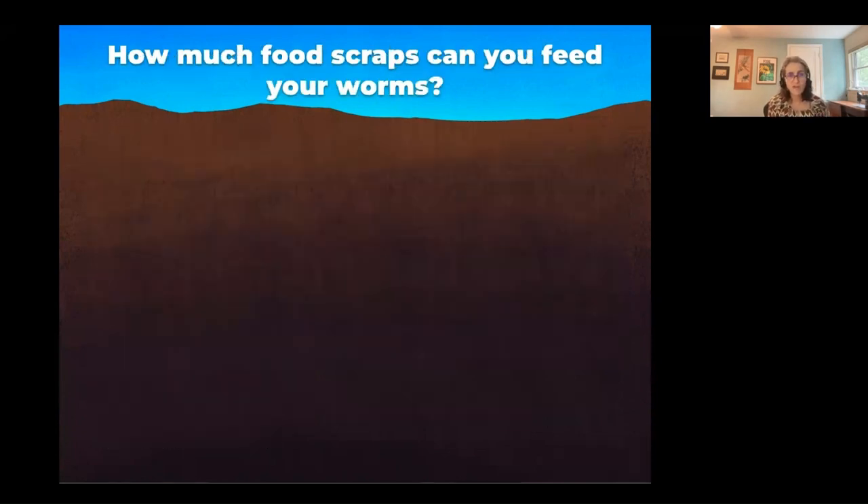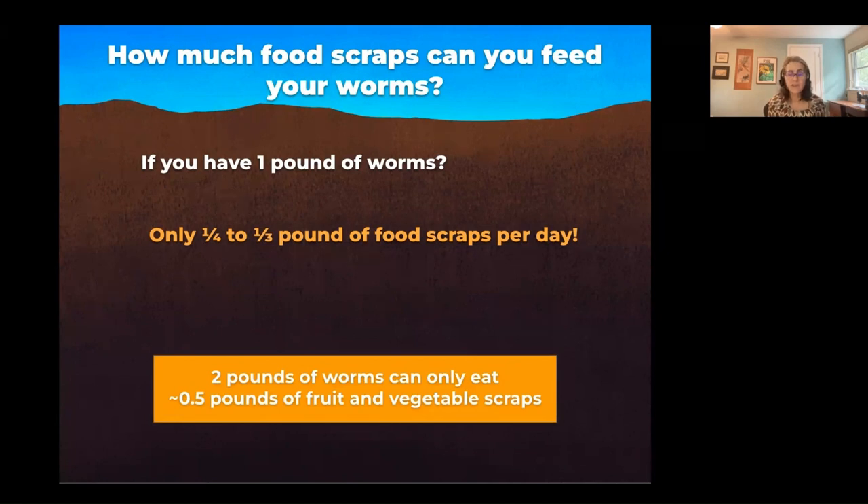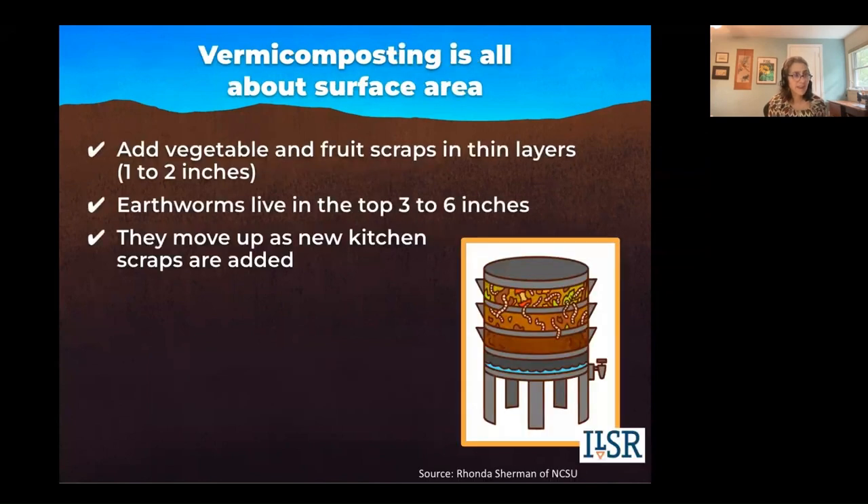How much food scraps can you feed your worms? If you have a pound of worms, you can only feed them a quarter to a third of a pound of food scraps a day. They're going to multiply, so as your bin increases in the number of worms, you're going to be able to feed them more. Make sure they eat the food scraps you've given them before you give them more. With two pounds of worms, you can only give them half a pound of fruit and vegetable scraps a day — they can't consume more than 25 to 35% of their weight.